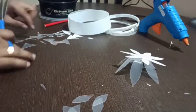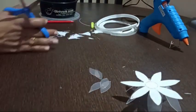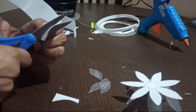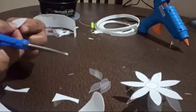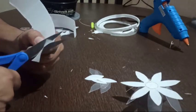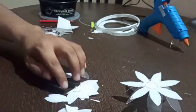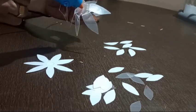The next step is to cut a few petals to form the remaining layer of the flower. Now stick the first layer to the lower base layer by using a glue gun.